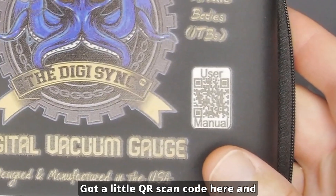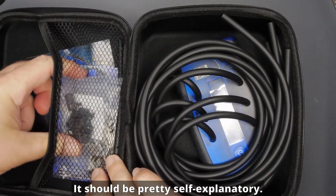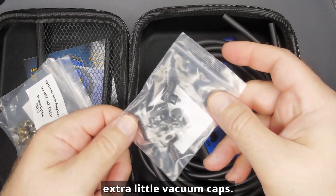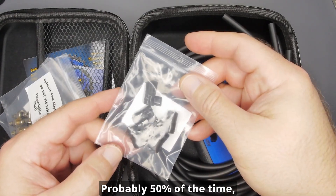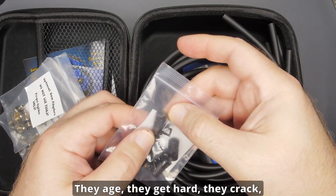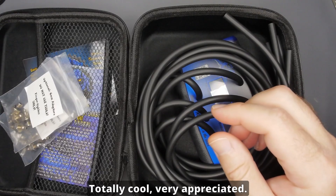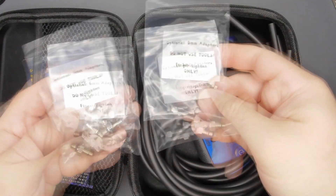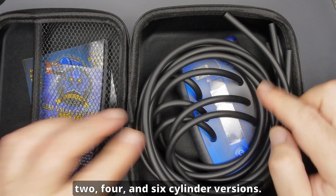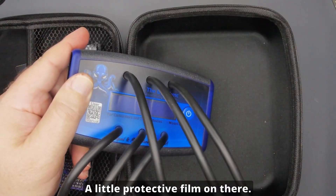In here you get a nice handy dandy case, a little scan for the manual which should be pretty self-explanatory — you turn it on, plug it in, take some readings. I love that they give you extra vacuum caps. Probably 50% of the time, at least one of the caps on whatever bike I'm working on is damaged — they age, get hard, and crack. So they give you a whole bunch here, which is totally appreciated. There are also some adapters — a 5mm and 6mm set. The units come in three versions: two, four, and six cylinder, and that's just how many leads you get.